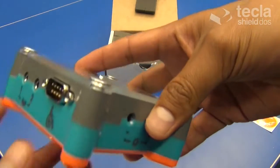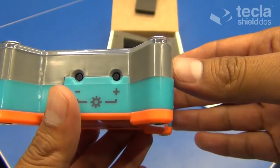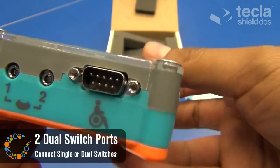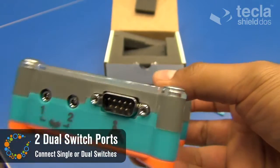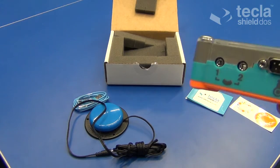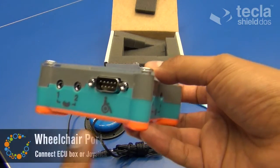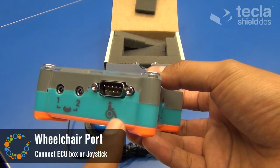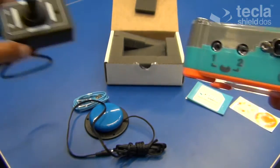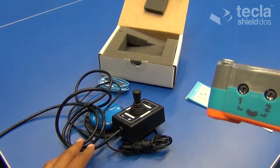The Tecla Shield has ports on both sides, as well as two buttons at the bottom. On the left side we have two stereo ports for connection to standard switches, such as the classic button press switches. We also have the wheelchair port that can also be used to connect directional controls like the four-way joystick that is available through the Komodo store.